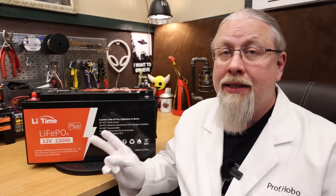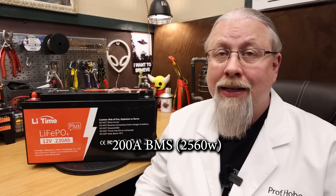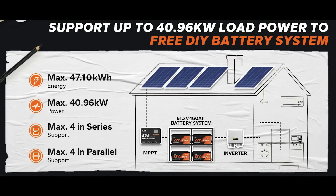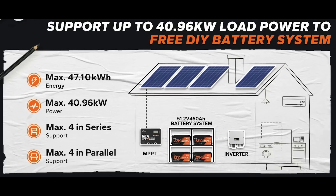As for the BMS inside, this is a new and improved model in the Plus, and it's designed to actually handle 200 amps both charging and discharging — that's 2,560 watts. This battery can be placed in up to a 4S4P configuration, which stands for four in series and up to four in parallel for 51.2 volt operation up to 920 amp hours for a total of 47 kilowatt hours of power.